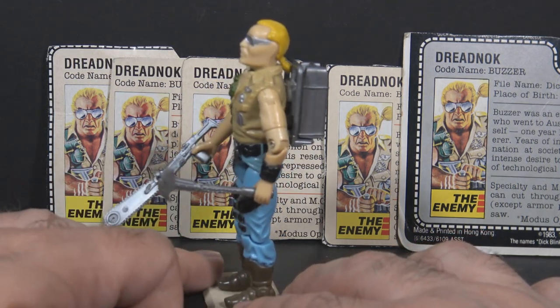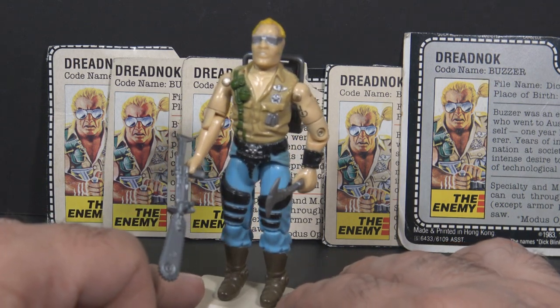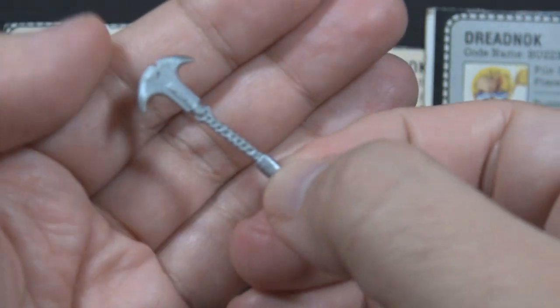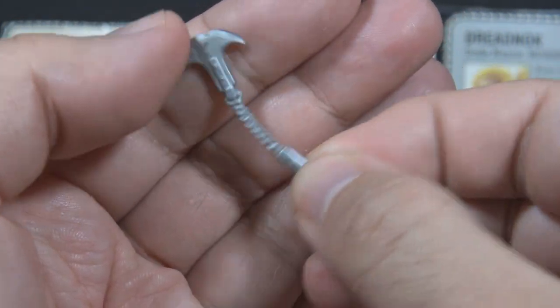Buzzer was released in 1985, but he has the articulation of a 1984 action figure. He did not have the ball jointed neck. Buzzer's accessories included a chain flail weapon with a blade. It's made of silver soft flexible plastic.